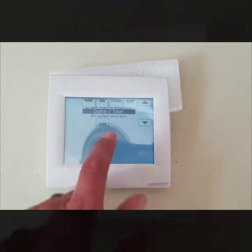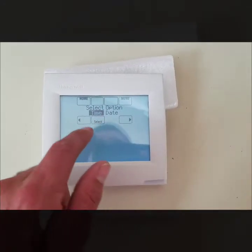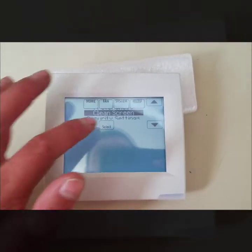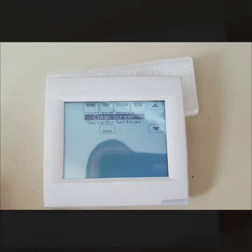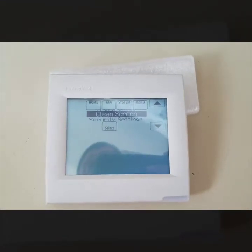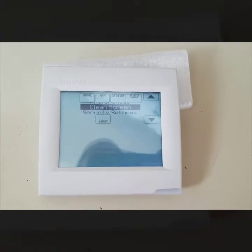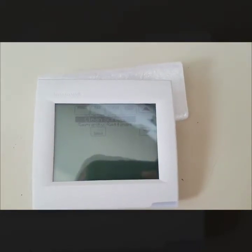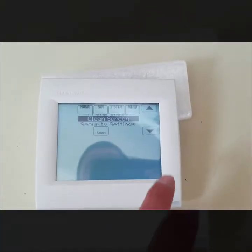Next is Date and Time — you can hit Select and change your time and date; pretty self-explanatory. Another option is Clean Screen. If you hit Select, it blanks out the screen for about 30 seconds, so if you're cleaning your thermostat you don't have to worry about accidentally adjusting temperatures or bumping settings.